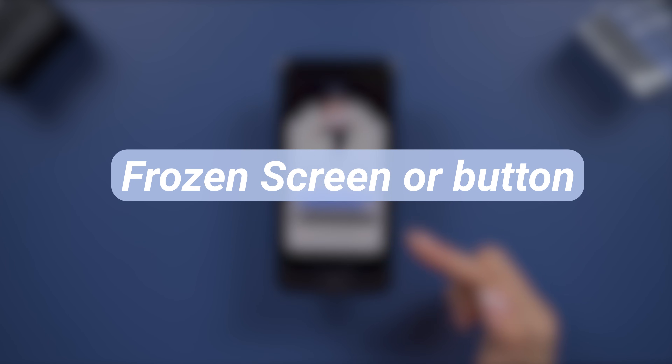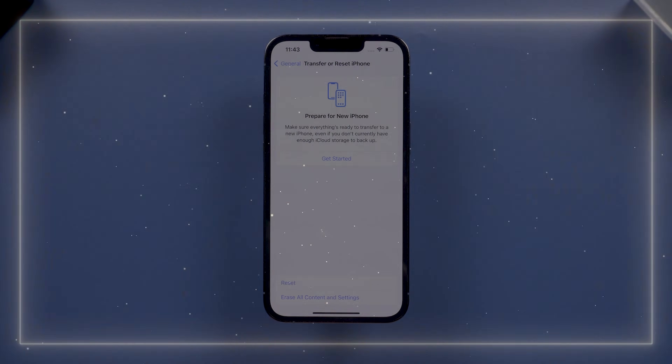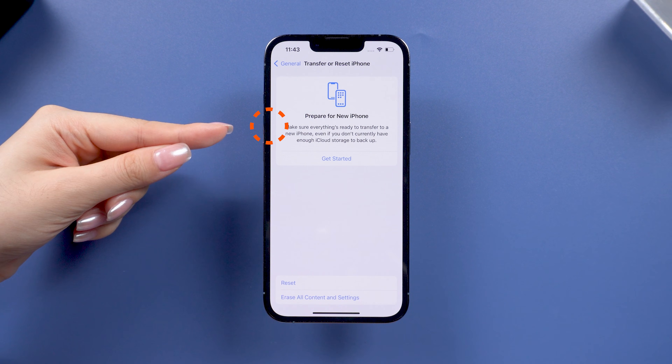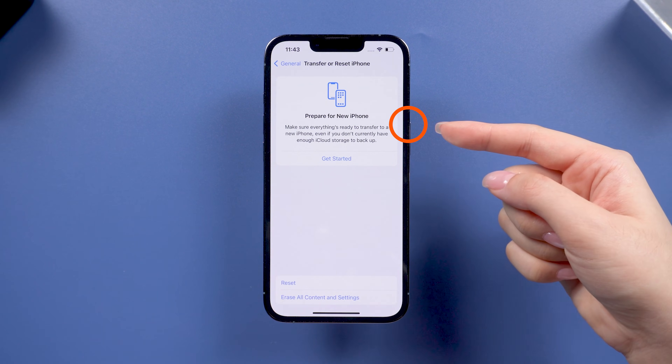If your iPhone is completely frozen, the first thing you should try is a force restart. Here is how you do it. For iPhone 8 or later, press and release the volume up button, then press and release the volume down button, then press and hold the power button until the Apple logo reappears.